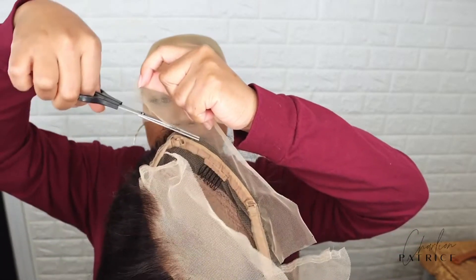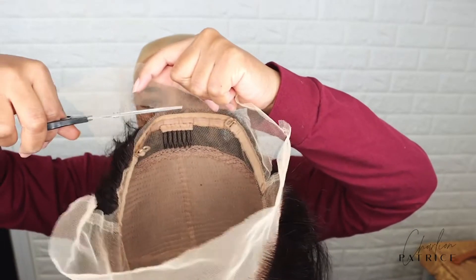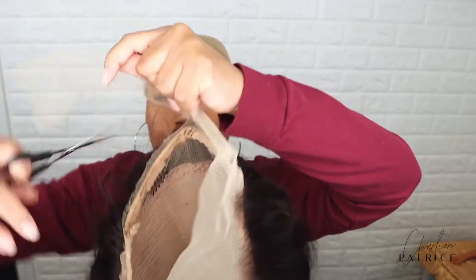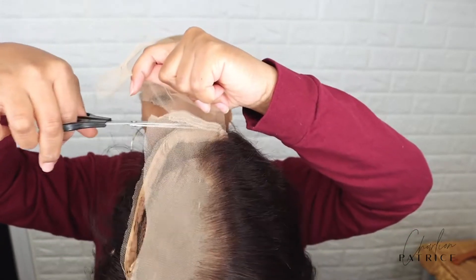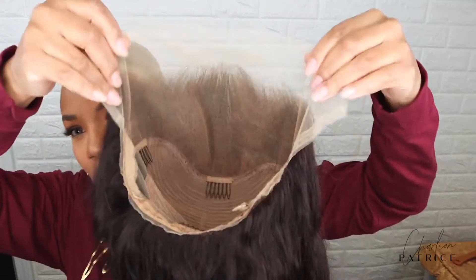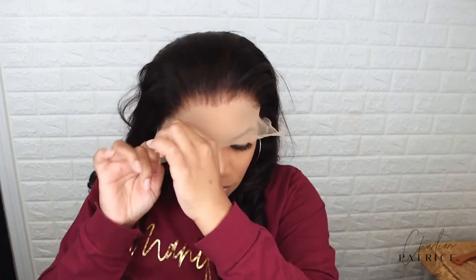Let me show you all how I cut the lace. Now I'm getting ready to apply my wig, and after adjusting it to my liking I'm cutting off the extra lace by my ears.